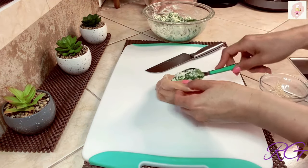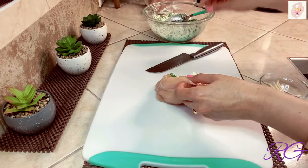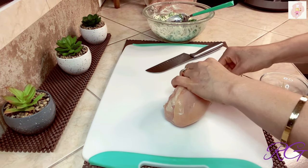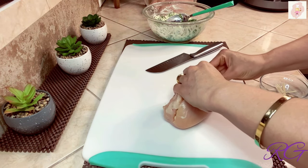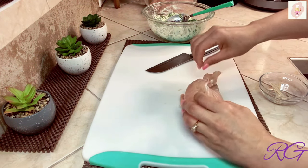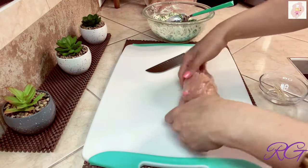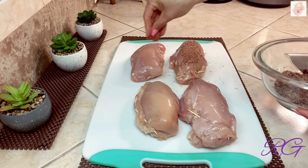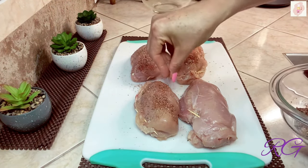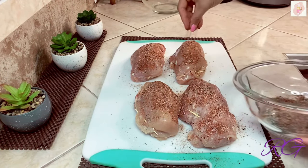Ya voy a rellenar las pechugas. Me gusta que lleven bastante relleno, solo que puedan cerrar. Ojalá preparen esta receta — aunque parece muy elaborada, la verdad es que no lo es, y vale la pena probarlas porque son deliciosas. Las cierro con palillos de madera, tienen que quedar bien cerraditas para que no se salga el relleno. Ya todas las pechugas están rellenas. Las voy a condimentar por ambos lados con la mezcla de sal de ajo con perejil, pimienta negra y paprika.